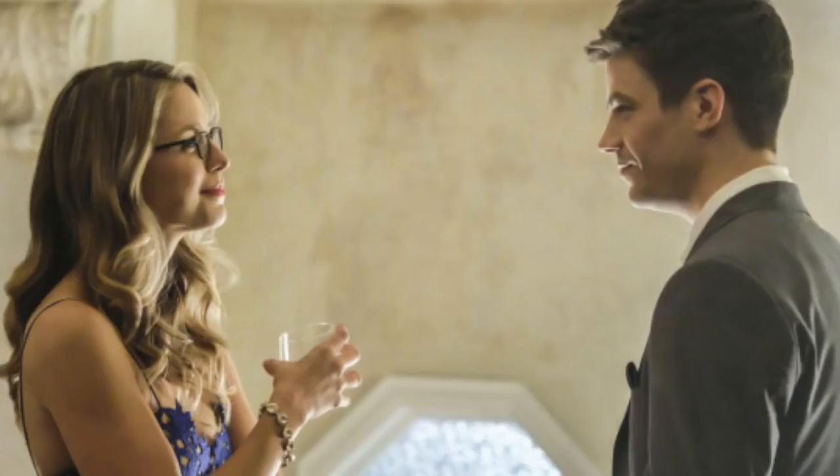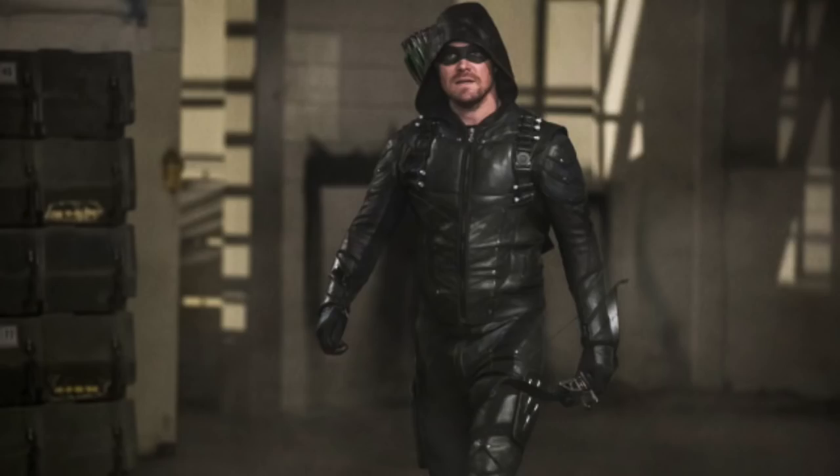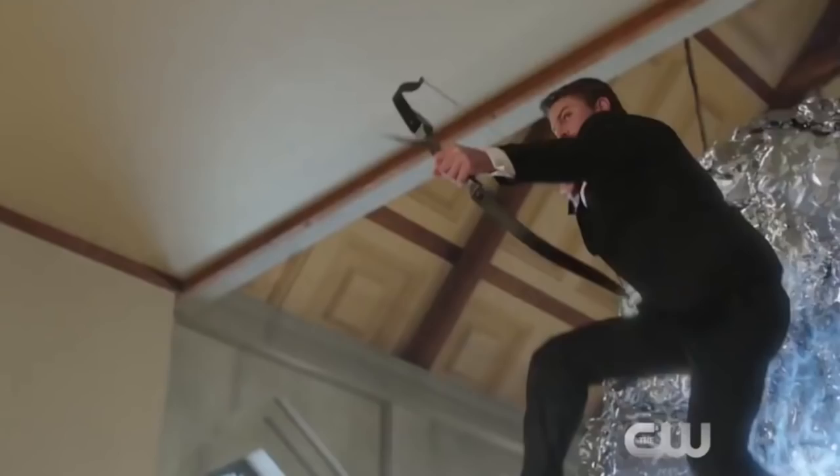One of my favorite lines was Barry and Kara waiting in a car park wondering where Oliver is, and he finally arrives on his motorbike saying, 'Guys, I don't have super speed — I repeat, I don't have super speed.' That was hilarious. There were scenes where heroes would fly off and Oliver had to swing with his arrow, and I kept thinking Supergirl could just lift him up and get him there five times faster — a bit inconsiderate!